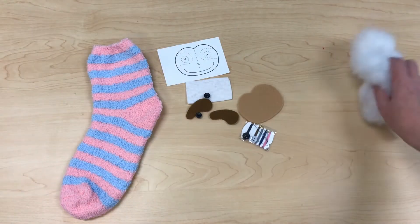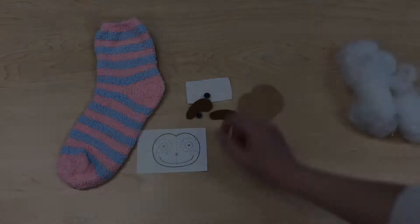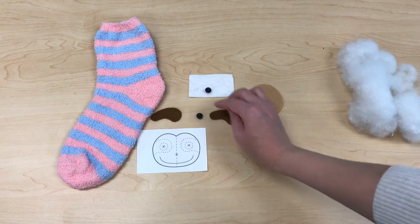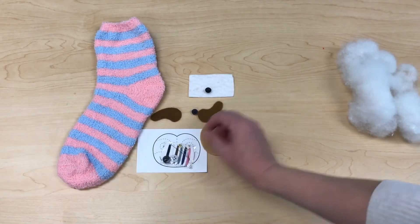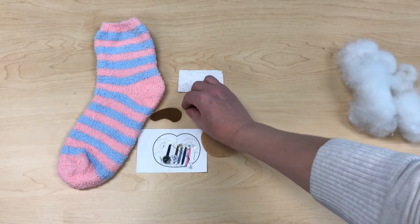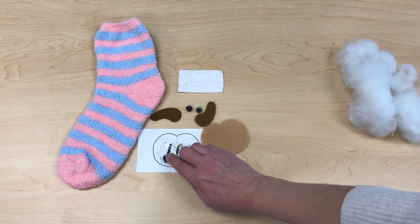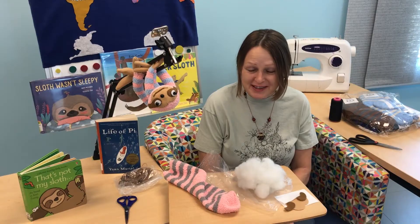This is stuffing — we'll just put it aside. One blue sock, we have a sloth pattern face, then duck spots that are going on the sloth face, the sloth face. Then we have a sewing kit, a little piece of white felt, and these are eye buttons, and for the nose button you're going to use this black button from the sewing kit.